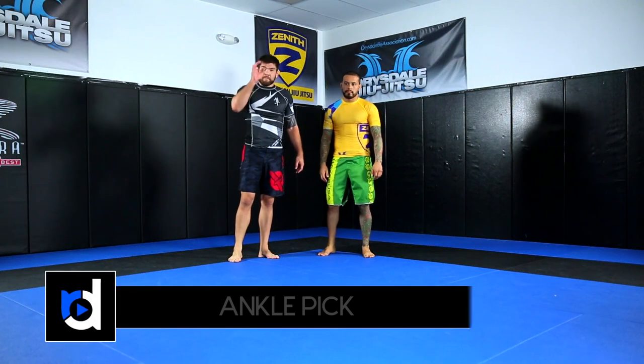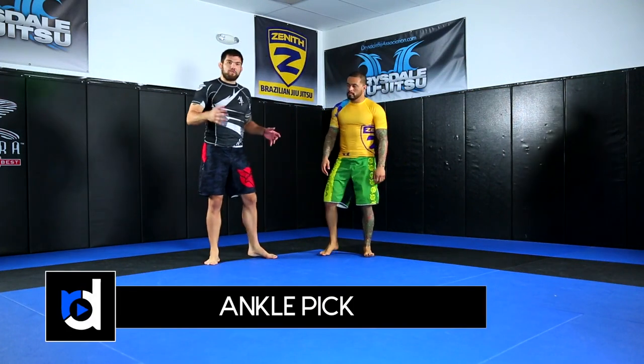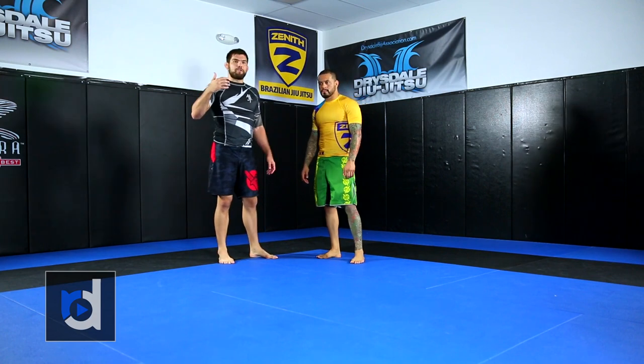I'm going to show you an ankle pick, a few different ways of setting it up. This is the most common setup — it's a move that's not utilized a lot in jiu-jitsu.